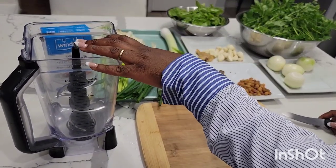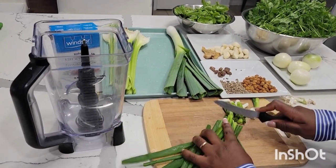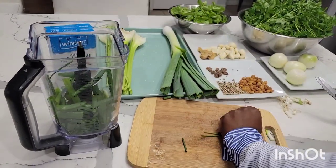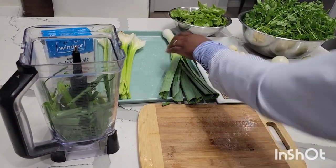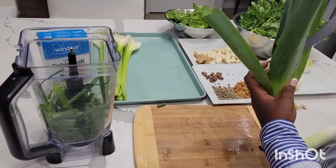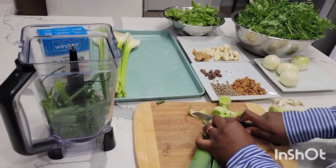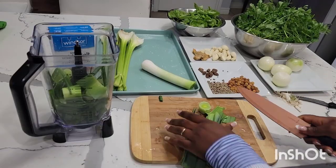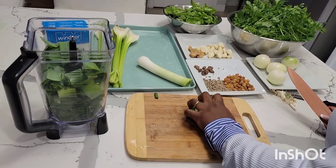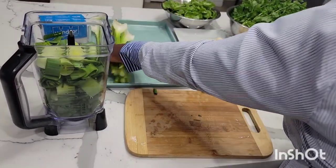So I'll start with my green onion, just cutting them in chunks. When washing your leeks, make sure you open this part and wash it properly because it always has some dirt in it — it always has dirt in here — so just be careful when washing it.